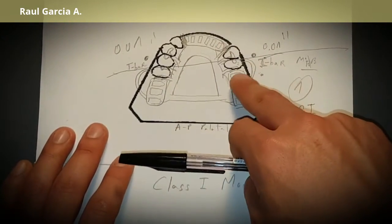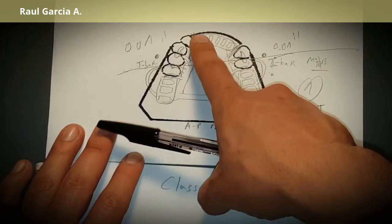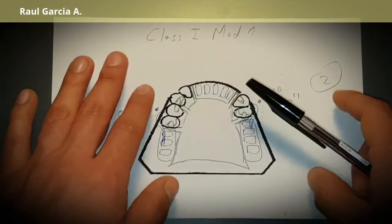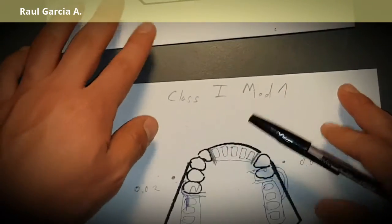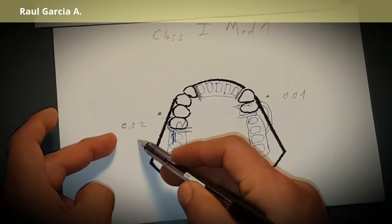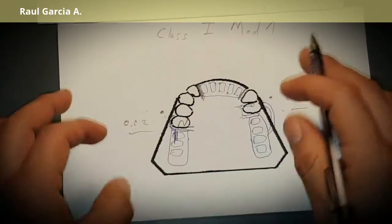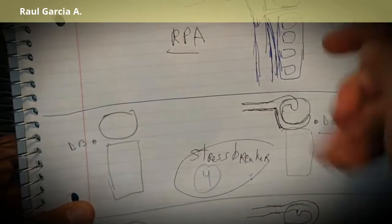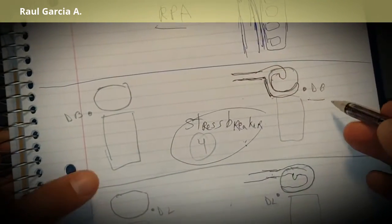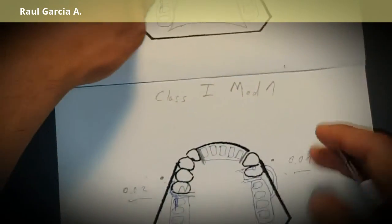Comparing the variations: in the first design using RPI, everything is positioned as shown. In the second using rod wire, we adjusted slightly due to undercut position. A third possibility: if you have 0.02-inch undercut on one side and 0.01-inch on the other, you put a rod wire on one side and an RPI on the other — or vice versa. If undercuts are elsewhere, use RPA or a stress breaker for a distal buccal undercut.